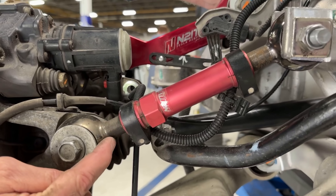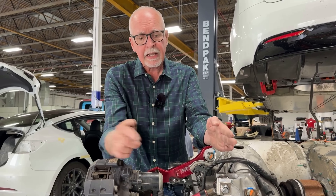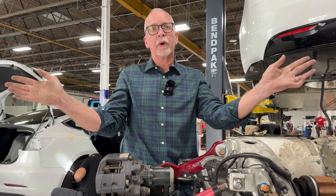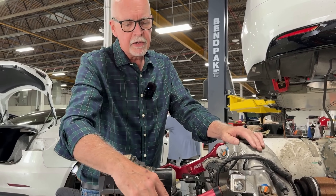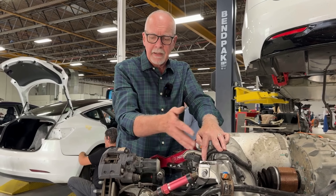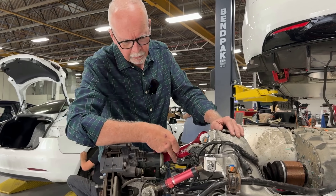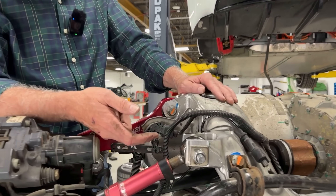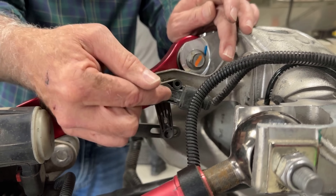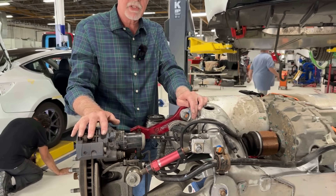On this rearward control arm link, I have the same threaded capability, which controls rear toe. If I shorten it, I bring the back in and push the front out, creating positive toe on the rear — not ideal, but the adjustment range is much greater than the factory setting. This allows me to set rear toe negative or positive based on needs. One other component in this design is the ride height sensor — as the suspension travels up, this sensor moves forward and backward, telling the car where the rear suspension is in space to activate ride height compensation.